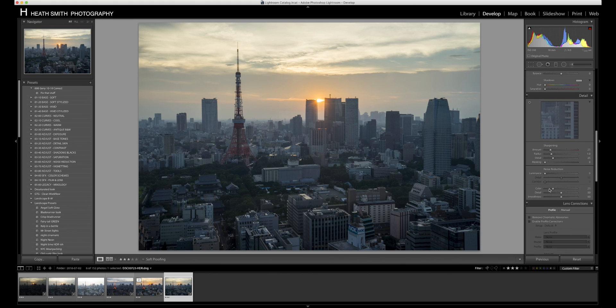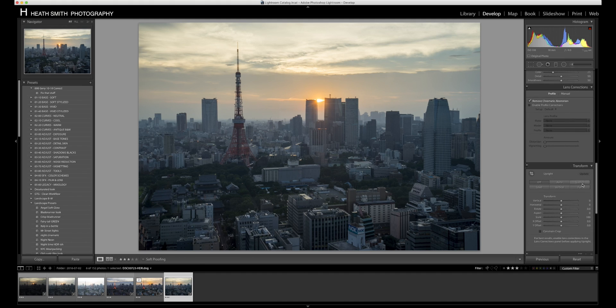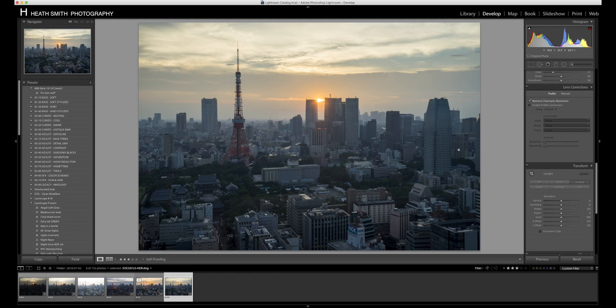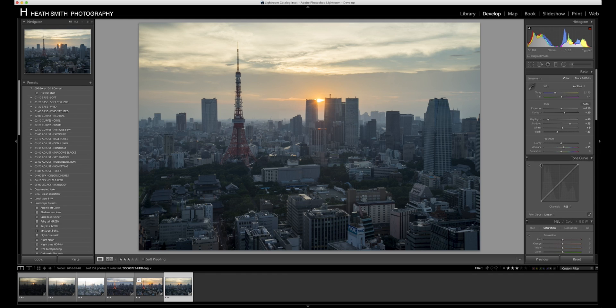We're going to leave saturation and sharpening alone, and then remove chromatic aberrations. Here's where the fun begins — we'll use the new Guided Upright tool. We select a point down on the outside of the building, come up, and get the corner of the building; then select down on the next building. The reason we're doing this is because the lens is at a somewhat wide angle, and once you apply it you can see it tweaks it — crops it just a little bit, but makes all the towers more upright, which is what we're going for.